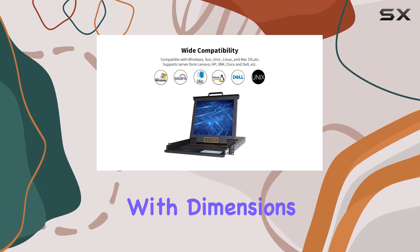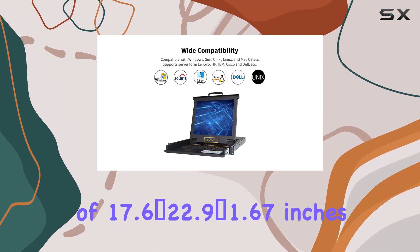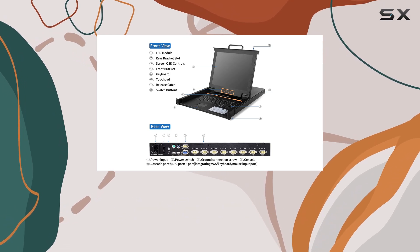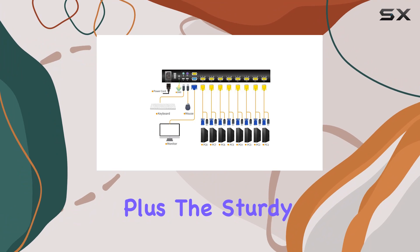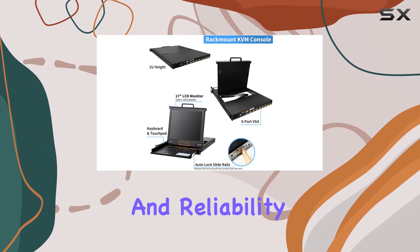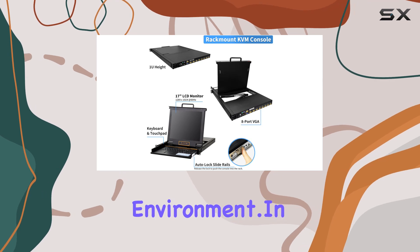Installation is a breeze thanks to the 1U drawer design, with dimensions of 17.6 by 22.9 by 1.67 inches and a mount depth ranging from 22 to 35.4 inches. The alloy steel construction ensures durability and reliability in any rack environment.